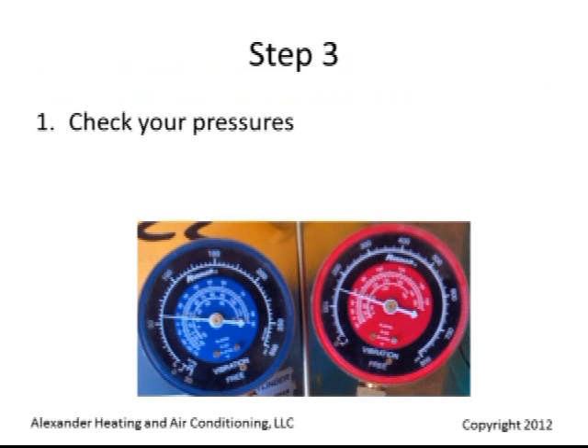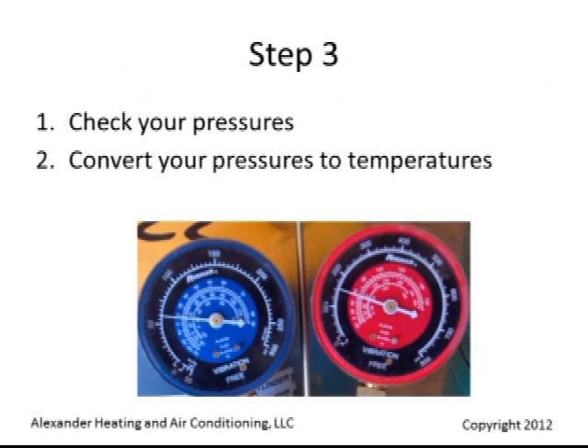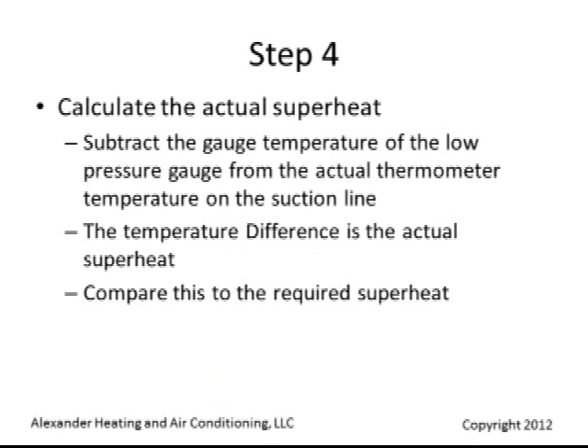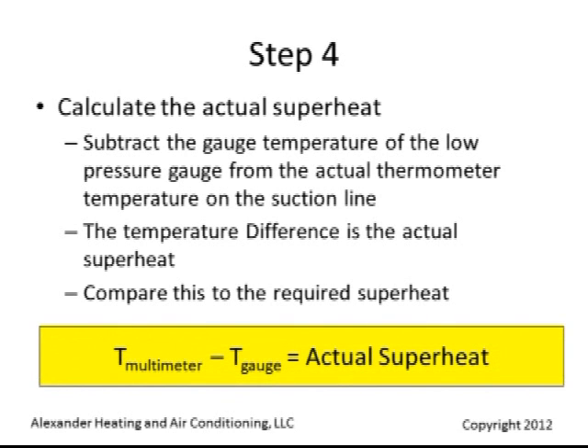Check your pressures. Convert those pressures to temperature and then check your line temperature. To calculate the superheat, subtract the actual gauge temperature of the low pressure gauge from the actual thermometer temperature on the suction line. The temperature difference is the actual superheat.